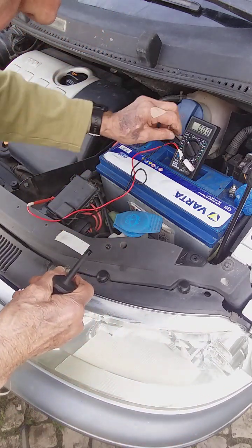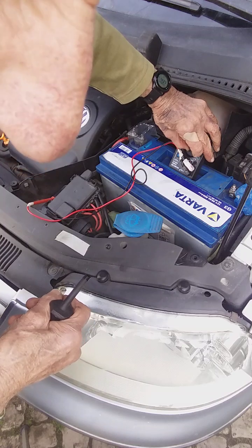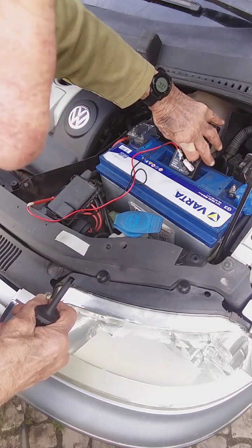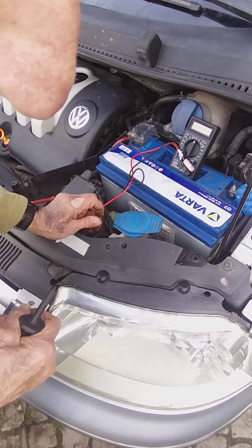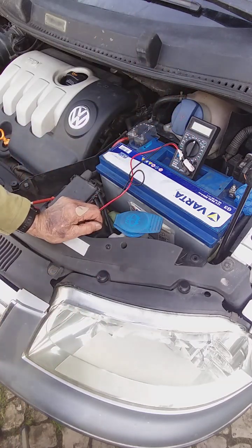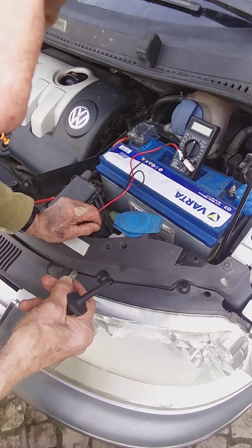We'll just see what happens — who knows. Maybe I have to buy a new battery in the end. It's only three years old but it's not had a lot of mileage and the car has been standing quite a bit. So that might account for the battery sulfating or something like that. It's just an experiment.